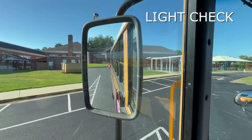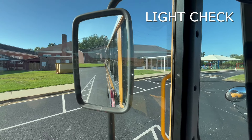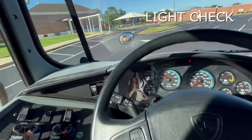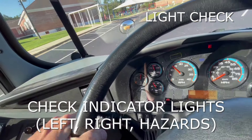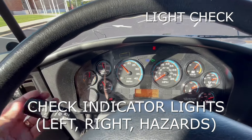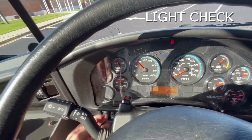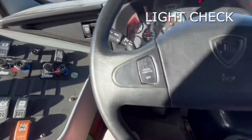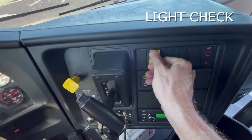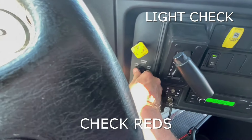The inspector would then walk to the back of the bus. We'll be able to see him in our side or flat mirror. When he is turned around looking at us, we'll start the whole light process again — left turn signal, right turn signal, and check our hazards. All the while he's giving us a signal saying that everything is working properly. We will go back over to our ambers to make sure they are on, and make sure that our reds are on as well.